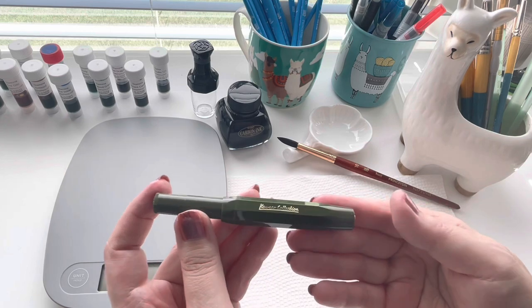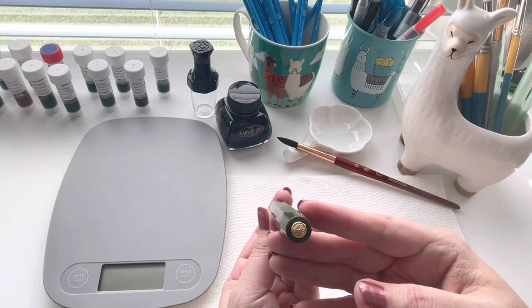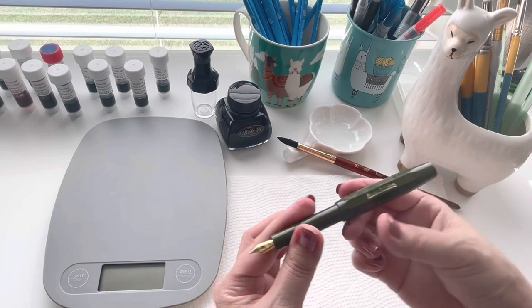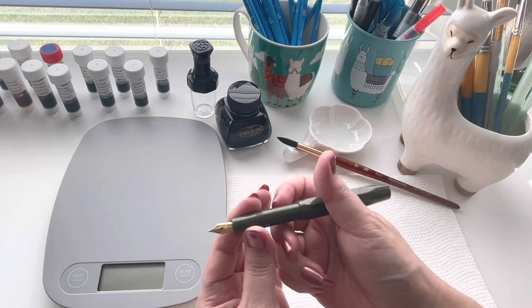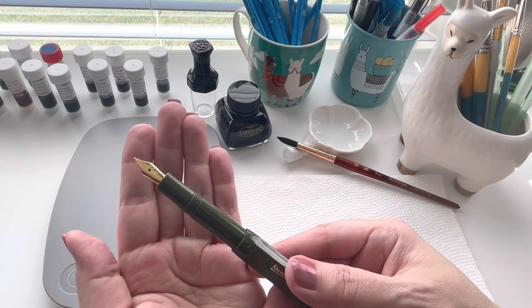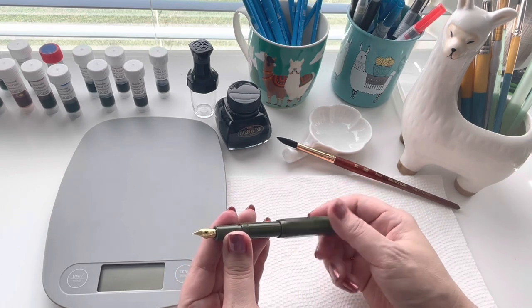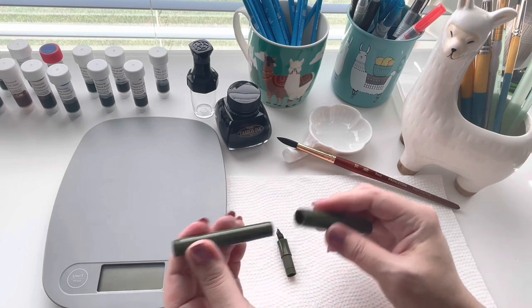I saw it on Seaweed Kisses and I have an olive Traveler's Notebook that I thought this would pair really well with. I've always liked the shorter pens, and I like these because the Sport size in particular is perfect for small hands like mine. I really love that about it. I got this one in a medium nib and because of that I feel a little bit braver.